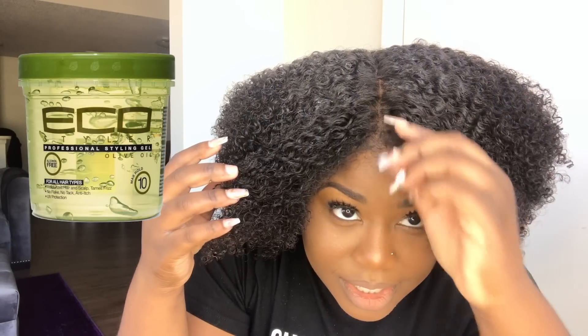After I worked that custard in, I went ahead and used the Eco Styler gel to further define the curls. What I love so much about the Eco Styler gel is it's going to hold your curls into place. You may get a little bit of shrinkage, but I used a lot of gel so I know that it's going to hold my curls in place.